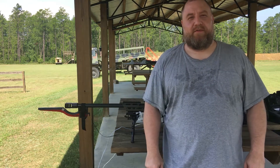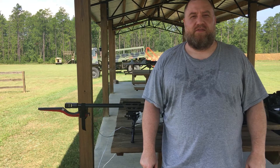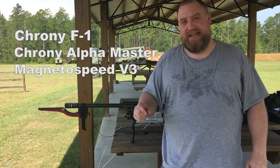Hey guys, welcome to Guns, Optics and Reloading. Today we're out here at Core Shooting Solutions. We're going to do a really cool video for you. We're going to be testing the Crony F1 against the Crony Alpha Master versus the Magneto Speed.